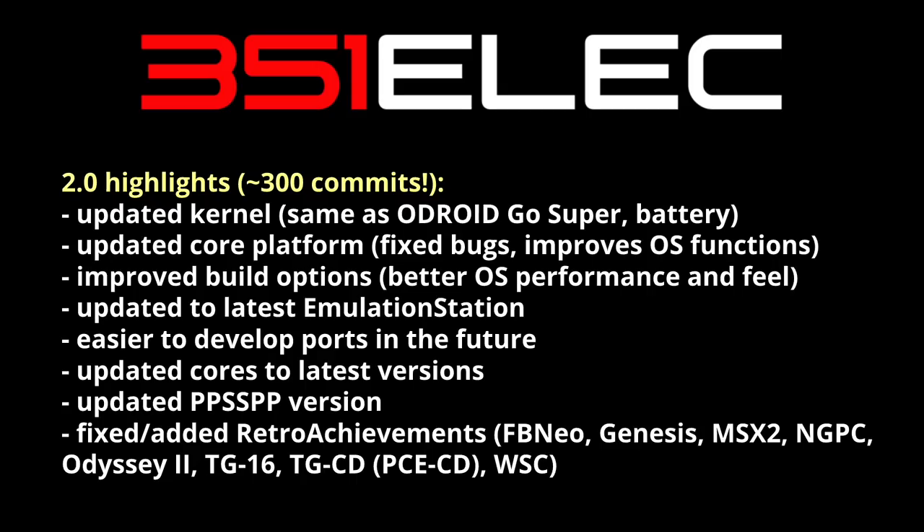They've updated all the cores within RetroArch to the latest versions, and they've also updated PPSSPP — the PSP emulator — to the latest version as well. They've also fixed and added a bunch of retro achievements, which weren't working properly before this. That's mostly the under-the-hood stuff.